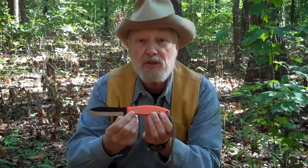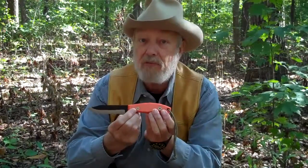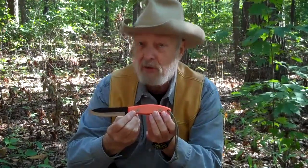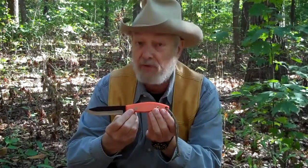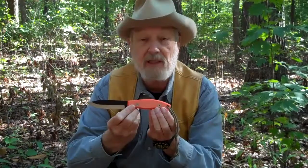It's made so you can dig with it, you can chop with it, you can do whatever it takes to survive any emergency you may be in. So if you're looking for the survival knife of all survival knives, get the Jay Wayne Fears Survival Knife.